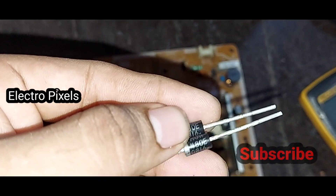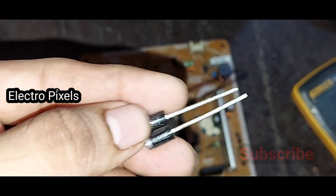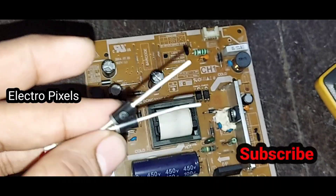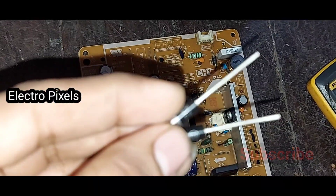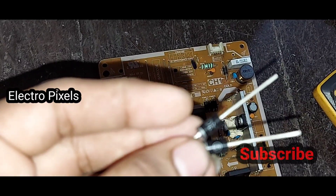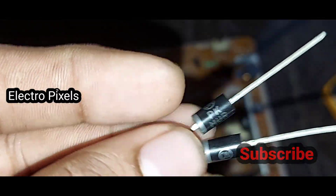We took two new diodes to replace the faulty ones. Now we need to replace the faulty diodes with the two new diodes shown in the video. Let's change the diodes and I will show you the result.